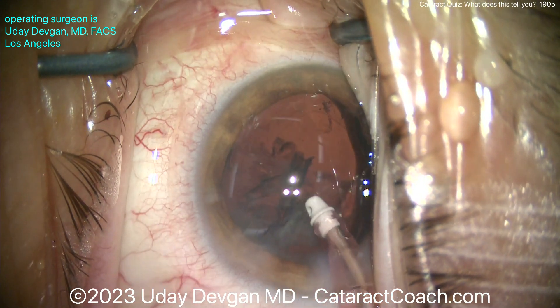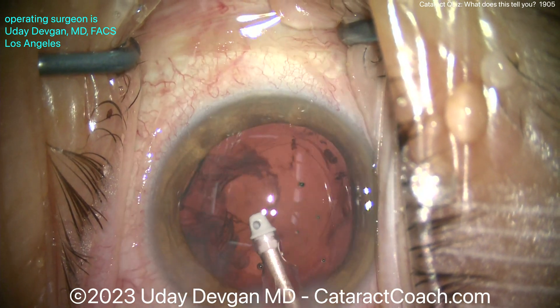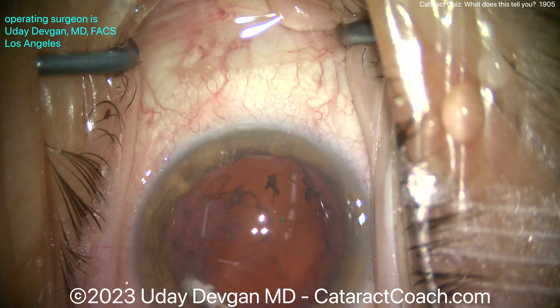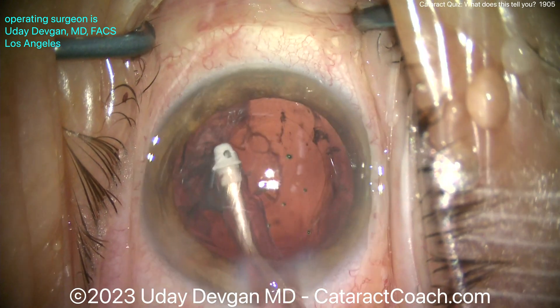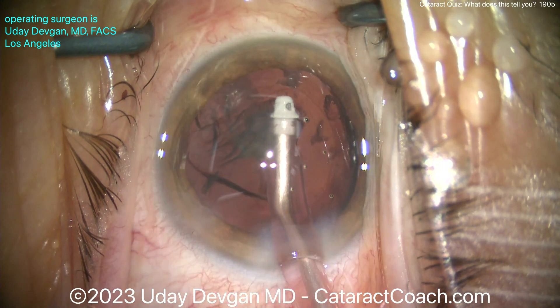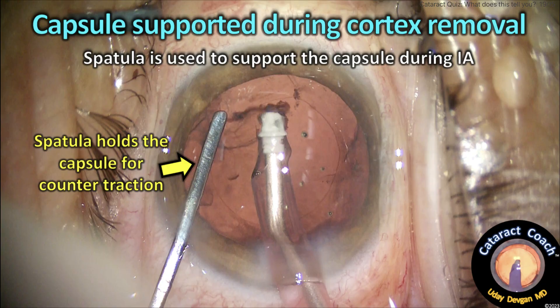We're going very slowly here to remove cortex, nice and easy. I'm doing it in the areas away from the zonular loss. The pieces come up, and again look how slowly I'm taking it. Now we're coming near that area — oh, there's the equator again. So let's not touch that; let's try to get some of the cortex here. As I start to pull, I'm still feeling the equator again — I don't want to keep pulling here.